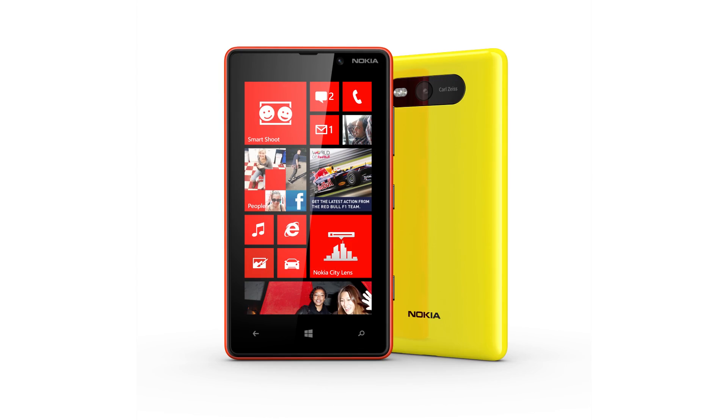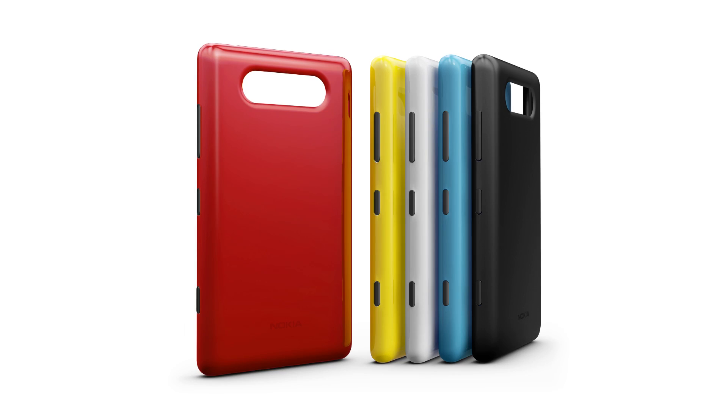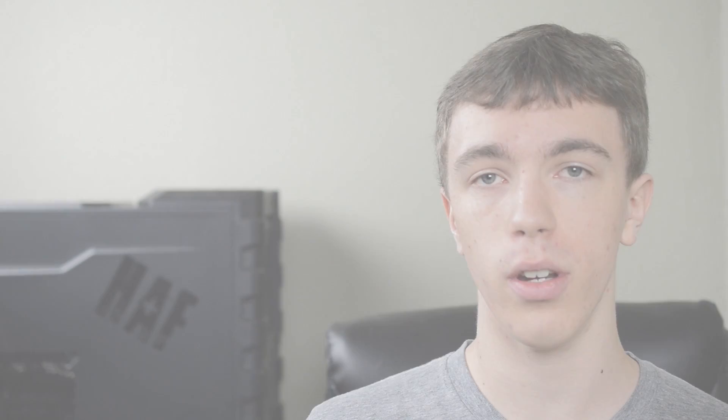Moving on to the little brother, we have the Nokia Lumia 820. Like all little brothers, it didn't get all the cool big-brother toys — it's only got a 4.3-inch display with a resolution of 480x800. Beyond that the 820 does share most of the same specs. You will get removable backs with the 820, which allow you to access the slightly smaller battery as well as add a micro SD card. Unfortunately a few things are missing like NFC, however you can get that back if you buy an NFC-enabled back plate — a cool bit of customization.